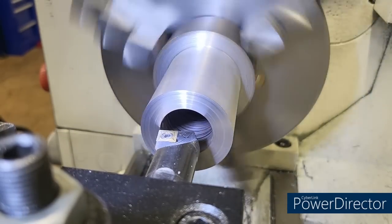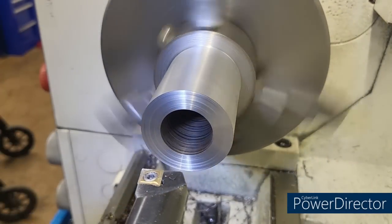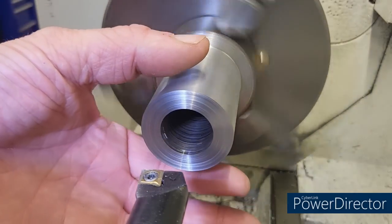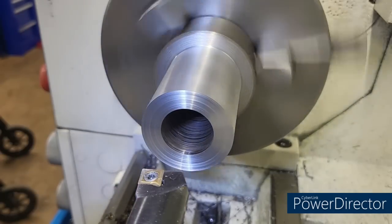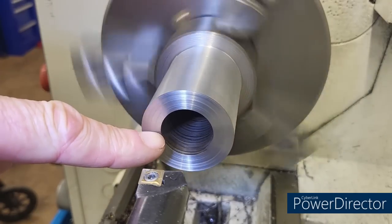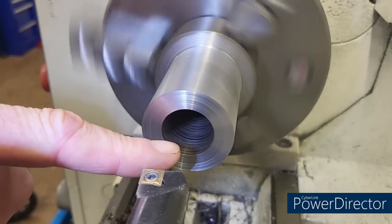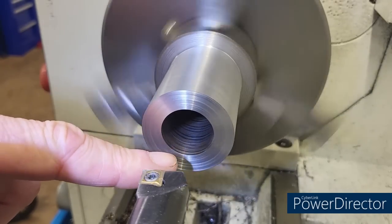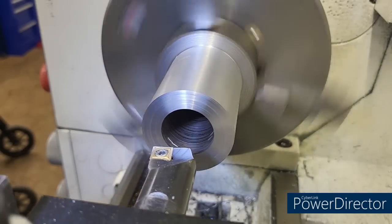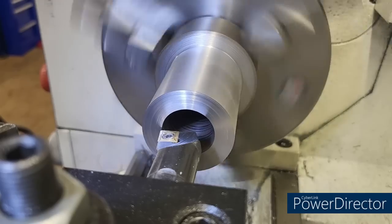I'm only going to do a 15 thou pass just to start cleaning up this bore. It's out of round, as you can see — this was previously cut, so I already had an OD cut on it, and it's in the three jaw so it's not going to clean up real well. What we want to do is skim cut that bore until we start to bring it in round again. With it out of round, that eccentricity, the tool might tend to follow that a little bit and it will cause some accuracy issues. So we're going to go ahead and start skimming it 15 at a time until we get it round.